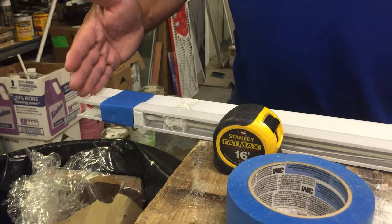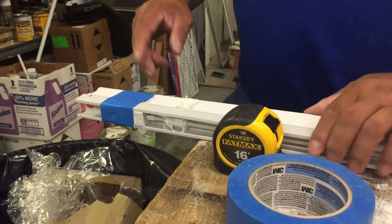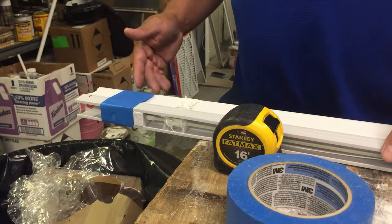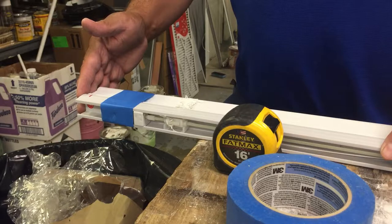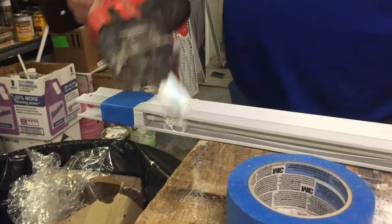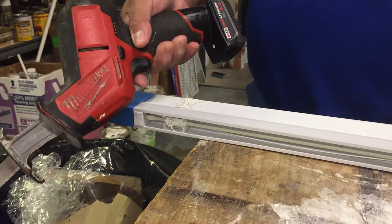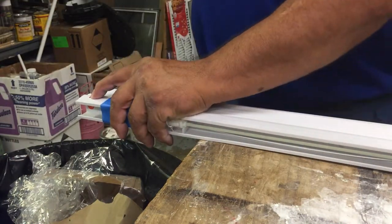One of the easiest ways to cut the blind pretty straight is to use some painter's tape and wrap it up tight, then hold the other side with your hand. I've seen people use a small battery-operated circular saw or a hacksaw. For me, it's actually my battery-operated saw — my Milwaukee M12 fuel saw.